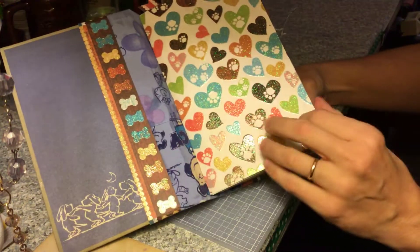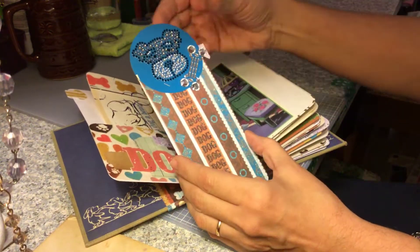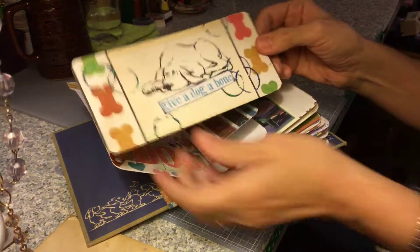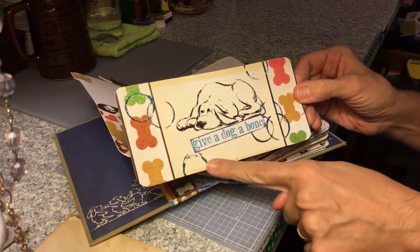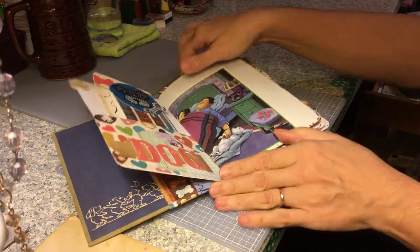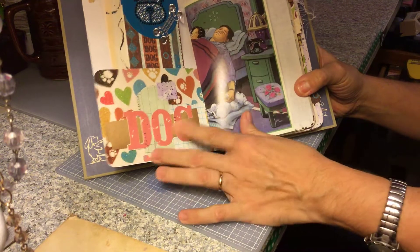There's the first signature. This is a tag that I made — some doggy bling. And then this is made from some pages in the book. There's some stickles, and there's a pocket that I decorated with some old checks. I fussy cut the word 'dog.'